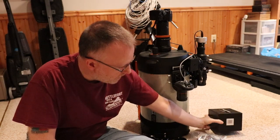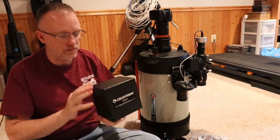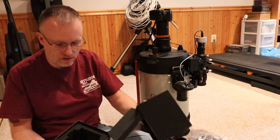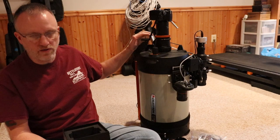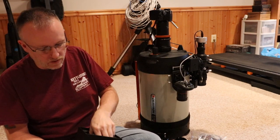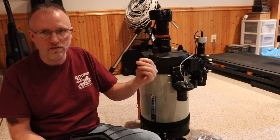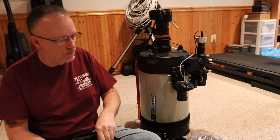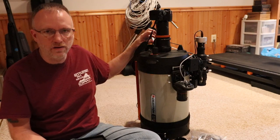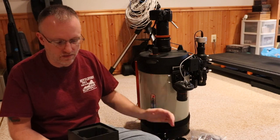I also keep the focal reducer's box because when I pull it off I can screw the original covers back on to keep dust out of the optic train while I assemble the focuser.